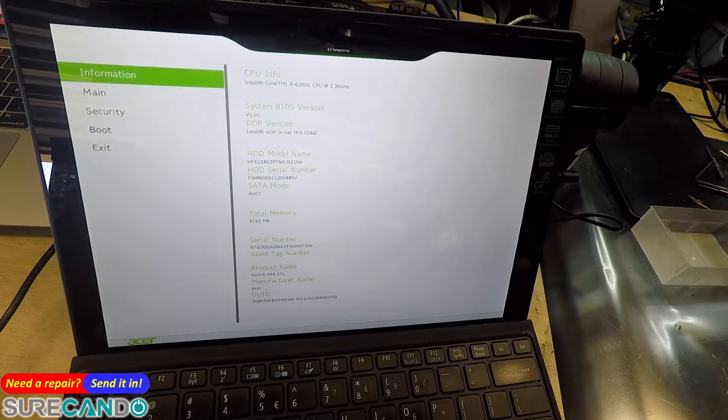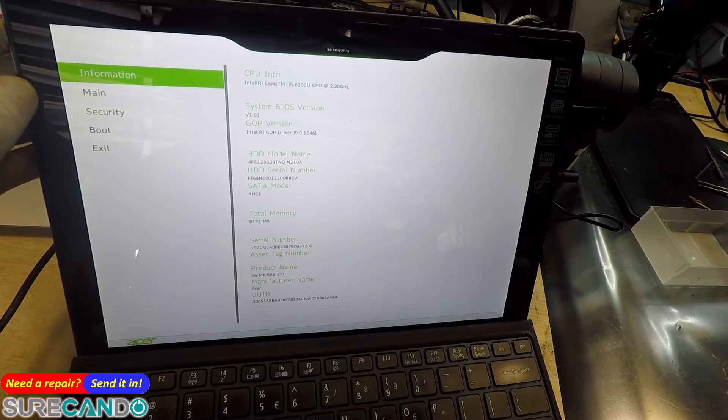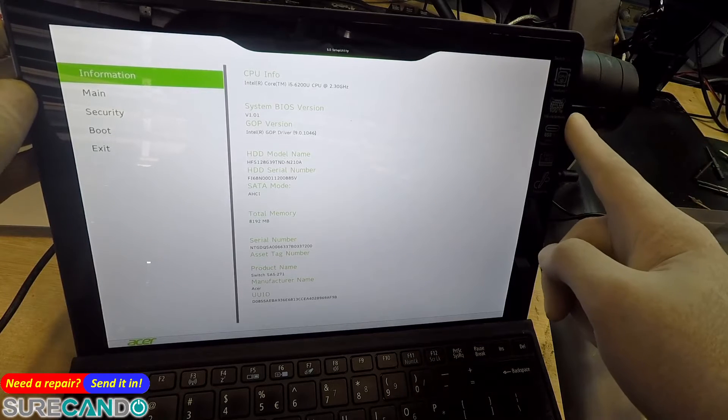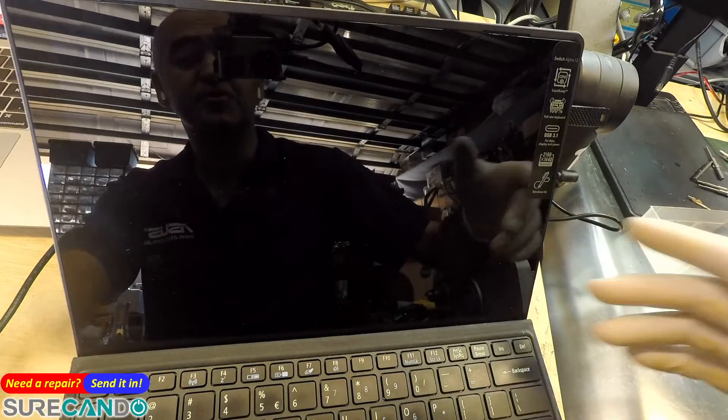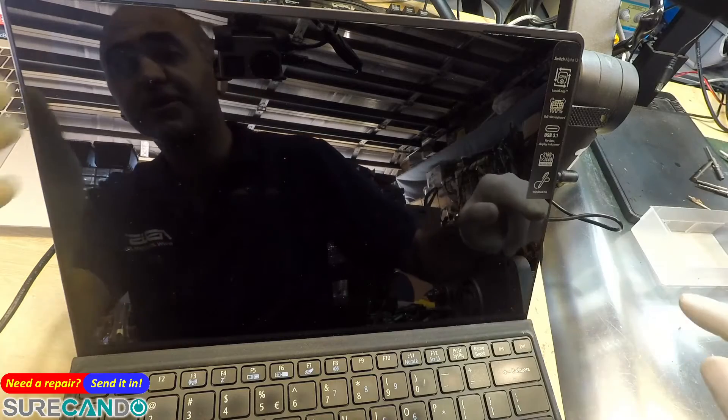A quick video on the Acer Switch Alpha 12. I'm going to try and boot from a USB and install Windows 10. To do that I need to disable secure boot and enable boot from a USB — I'll show you how to do that.